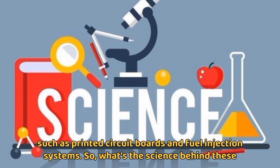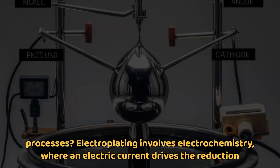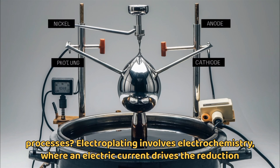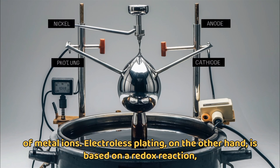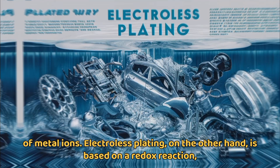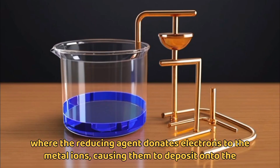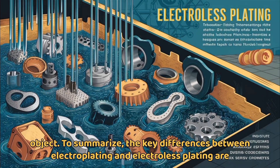So, what's the science behind these processes? Electroplating involves electrochemistry, where an electric current drives the reduction of metal ions. Electroless plating, on the other hand, is based on a redox reaction, where the reducing agent donates electrons to the metal ions, causing them to deposit onto the object.